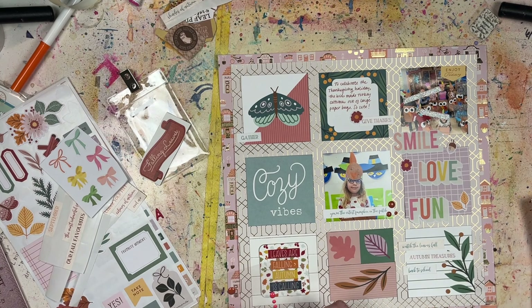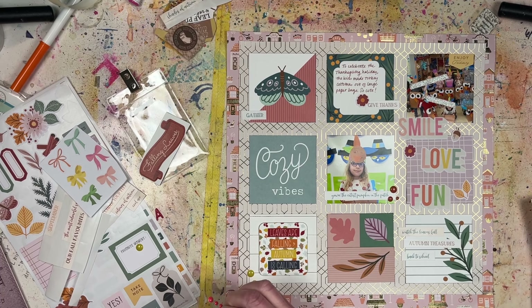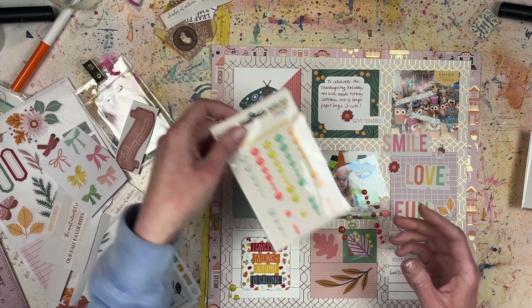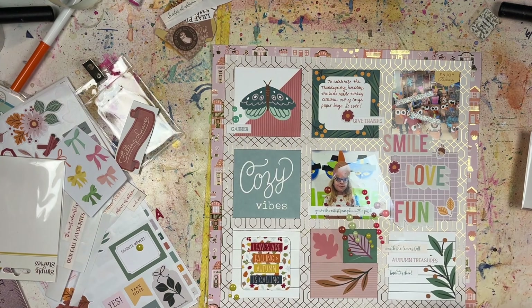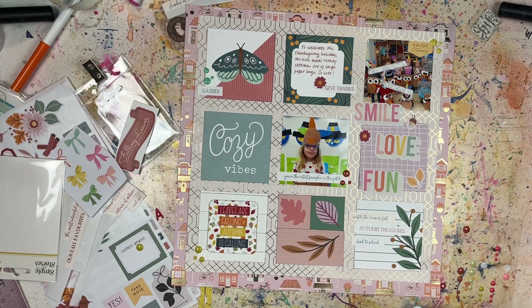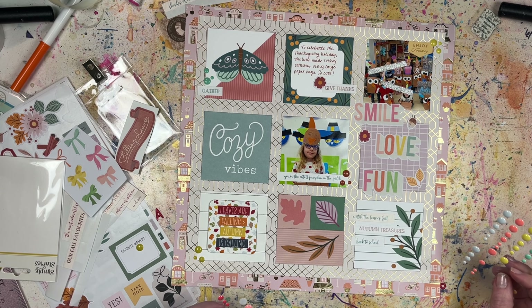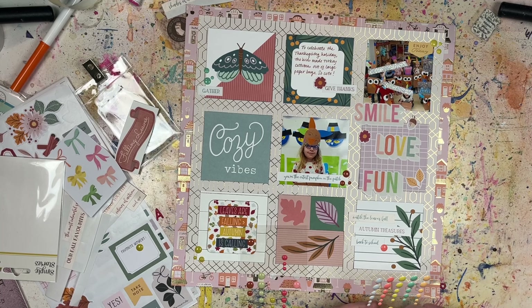I'm adding a few more phrase stickers to some of the pieces. The bottom square in this grid is actually two separate pieces — they came in a longer strip with two little squares and a rectangle. I cut them in half and put the rectangle under the squares so I'd have the right size to match the rest of the grid squares. Now I'm adding enamel dots, grouping them in threes — three different sizes — doing enamel dot clusters on all the corner squares. I think these are Boho Summer from Simple Stories.